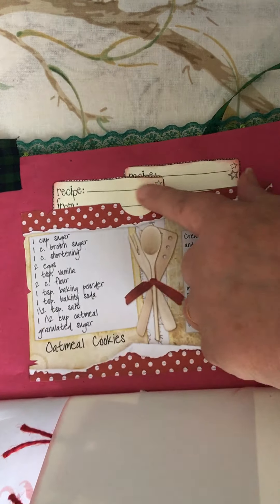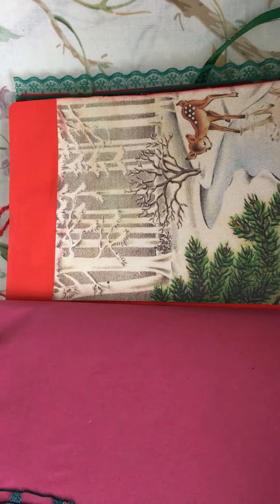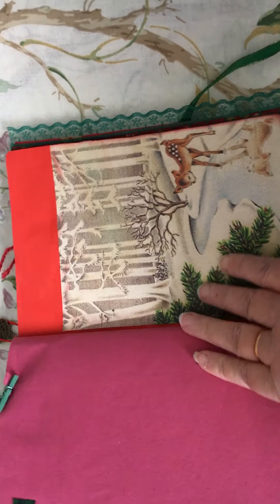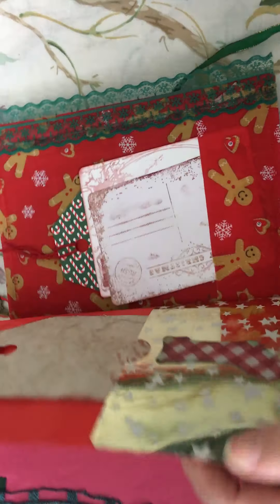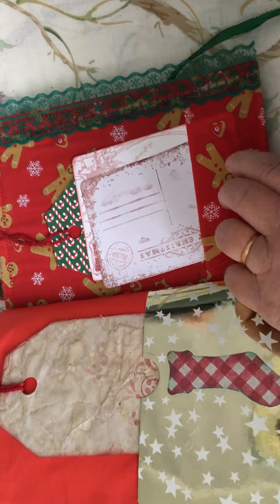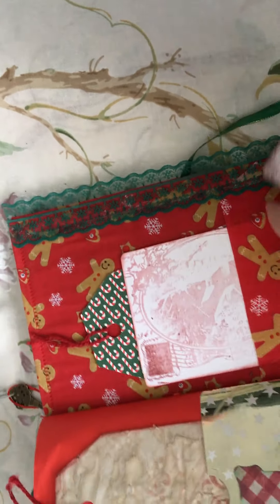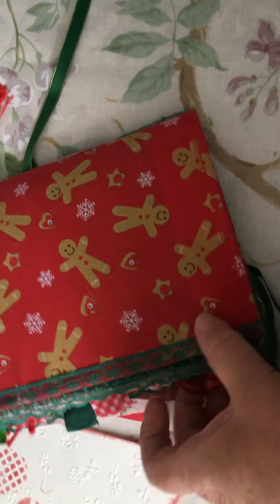Recipe cards, and also some recipe cards on the side, and some Christmas postcards — you can write right on the back of those that I stamped. Another tag, and back to the back cover.